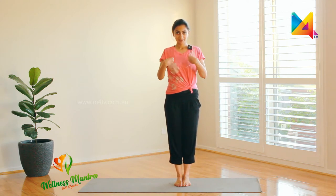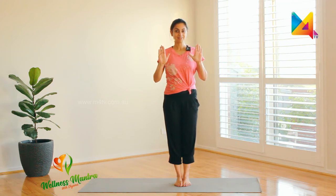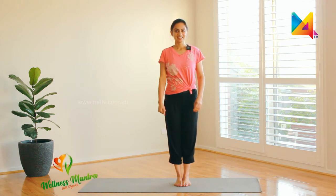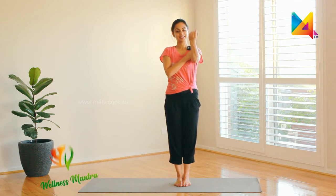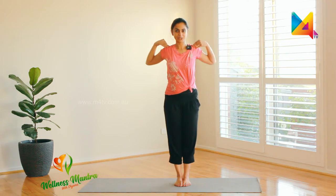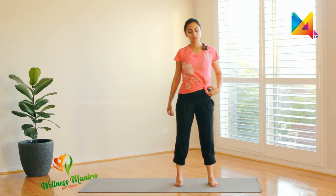We'll start with hand rotation and wrist rotation. Then fingers: one finger up, two, three, four, five — and say hi! One more time: one finger up, two, three, four, five — and say hi! Good job. Now a little elbow bending: one, two, three, four. And shoulder rotations: one, two, three, four, then the other way.